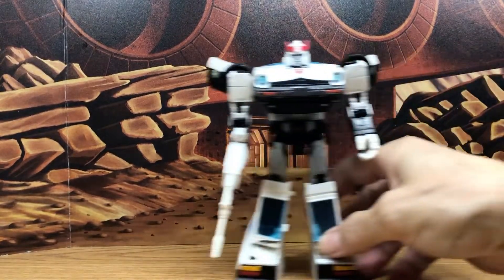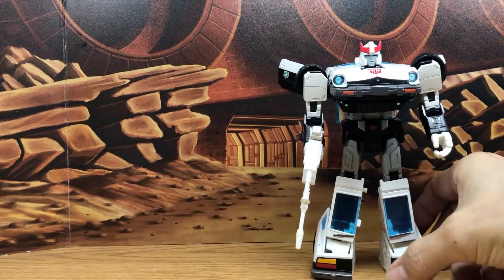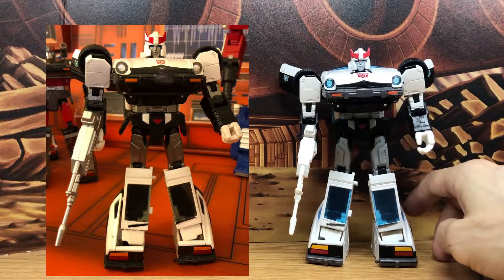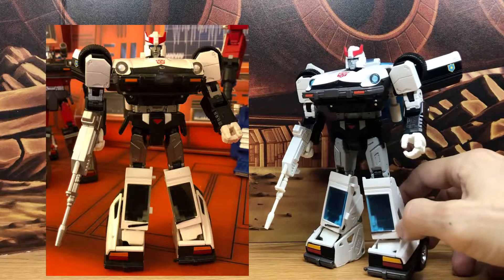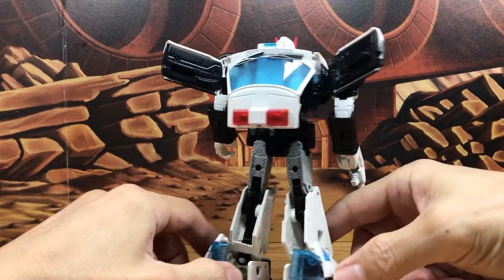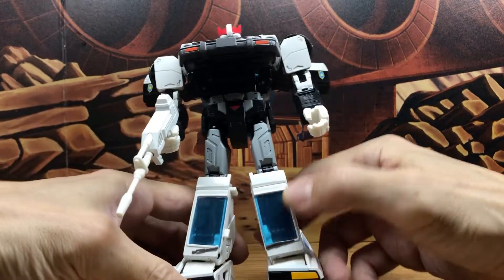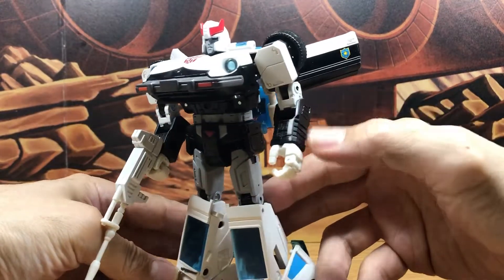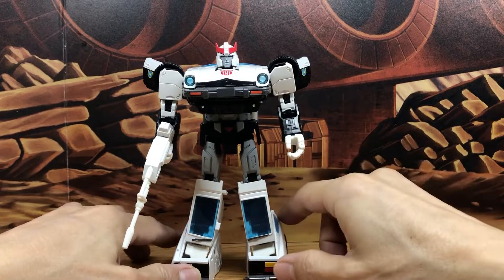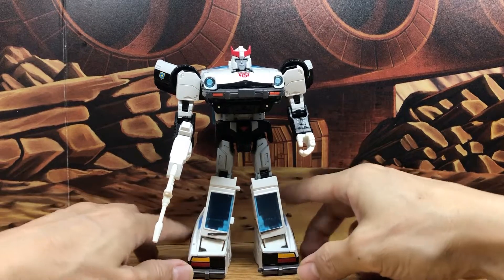The last one is the Masterpiece — this is the Plus version. I actually had the original, but I gave that away to my friend, and he gave it to his kids, so hopefully they're enjoying it. This is the Plus version and it's the older Masterpiece design, so it still has some extra detail that makes it look nice. But it's not the new aesthetic where it's cartoon accurate — still a great figure nonetheless.